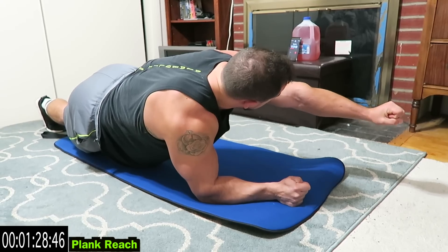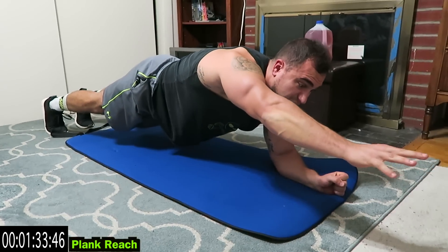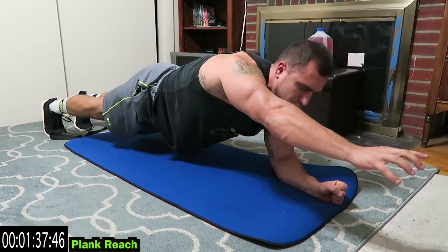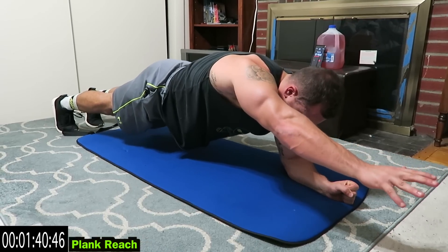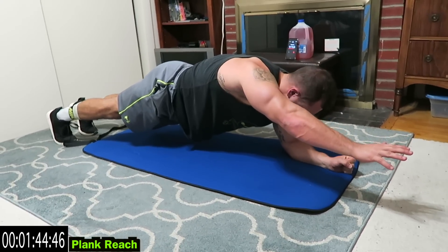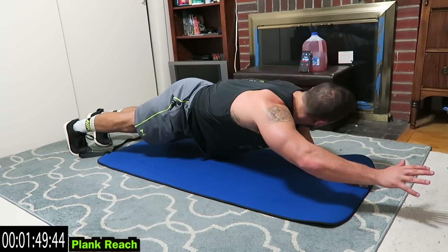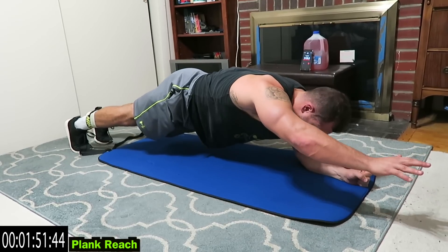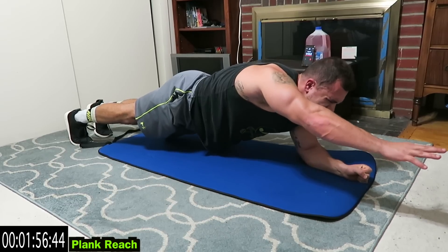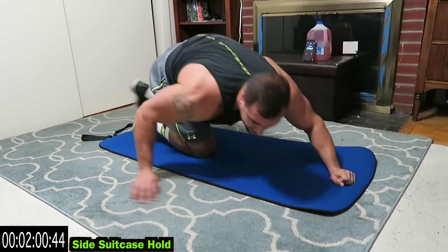Fight it, and switch sides. Going to find out those asymmetries too — this side is way harder for me guys. Squeeze it guys, we're going to the side suitcase hold next for those obliques. If you need a rest, take it, and get back at it. Right on to the side suitcase hold.